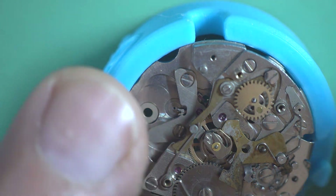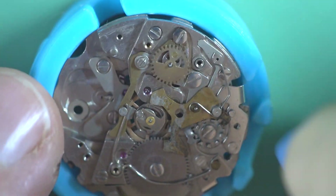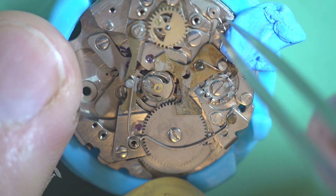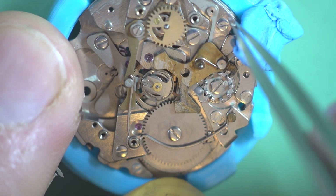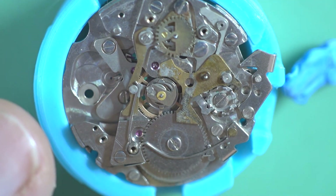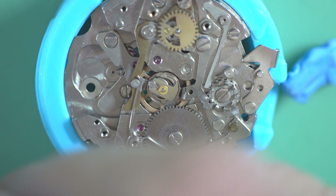I'm just going to Rodico the hammer spring here, because it does have a tendency to leave on a permanent holiday. We'll remove that without losing it — which is a good step forward. So then we've got the hammer off.